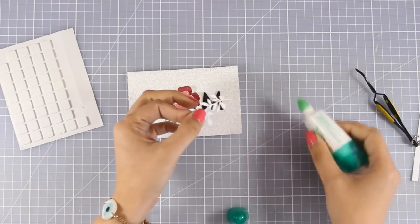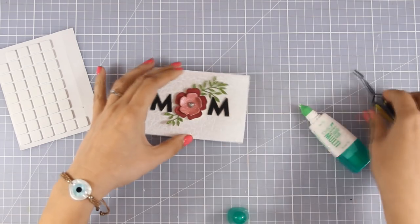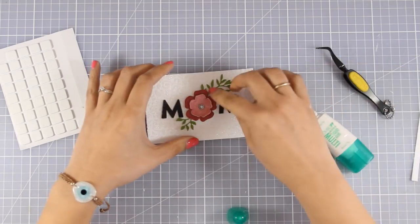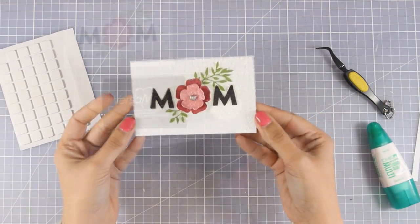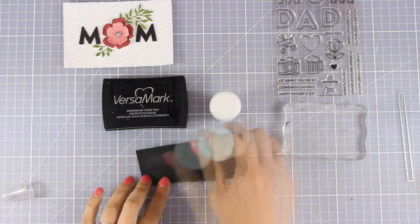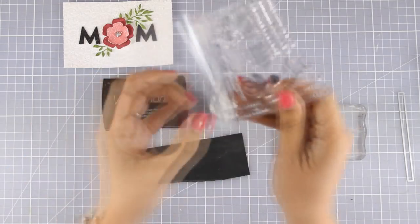This is a really beautiful and elegant design for a Mother's Day card, and you can find a full list of all the supplies I'm using today down below in the description area as well as on my blog. You can pretty much take the same design and recreate it using any type of flower you might have at home, and just stamp the letter M with any alphabet stamp or alphabet stickers.